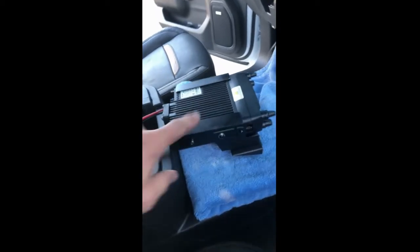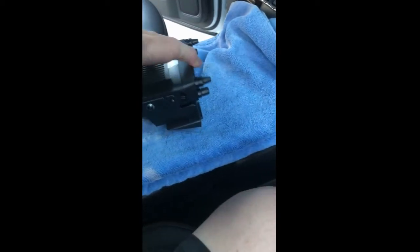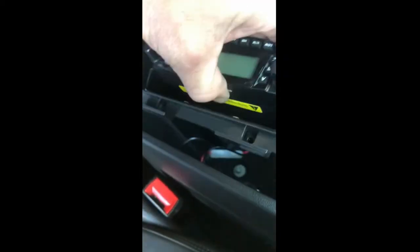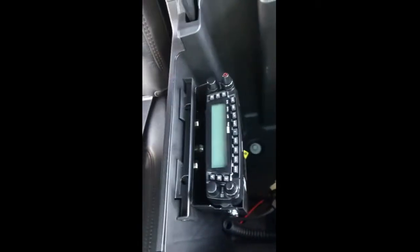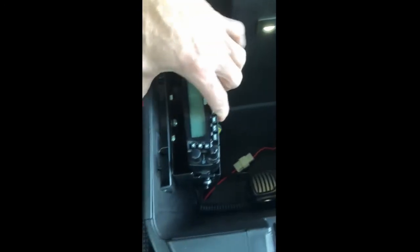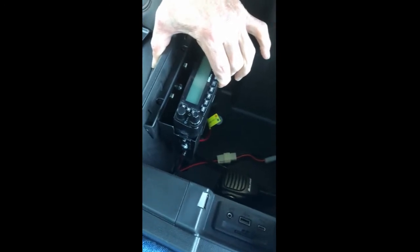There's the final mounting — spray painted black, doesn't look too bad. Got it hooked up with the antenna and power, and this plastic piece should slide in right there. I have to put the screws in to hold it, and then I'll get a picture of the final install.